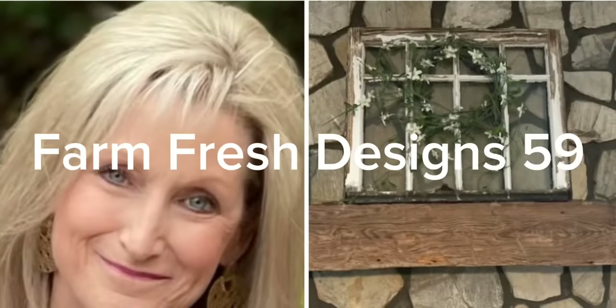Welcome friends to Farm Fresh Designs 59. On today's video I've got some new fall projects to share with you, so let's get started.